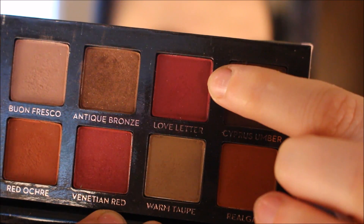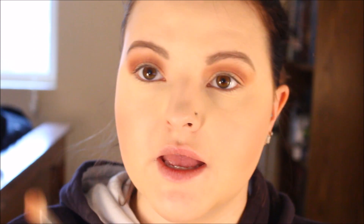Back into the Modern Renaissance Palette, I'm picking up Love Letter, which is this one right here. And I'm going on that same M433 brush.